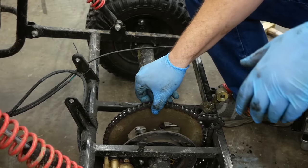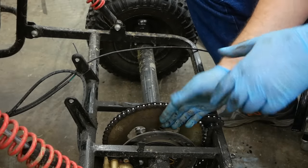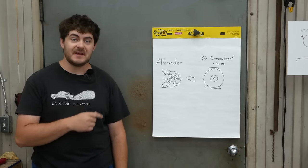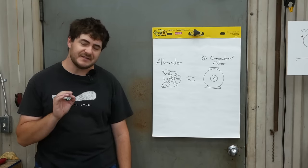Now we have just bare chain drive and disc brake. By the way, this thing has one disc brake, and it's actually hydraulically actuated. An alternator and a three-phase motor/generator are nearly the same thing, but with a few key differences.